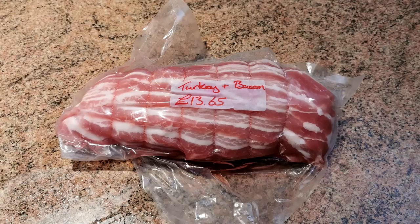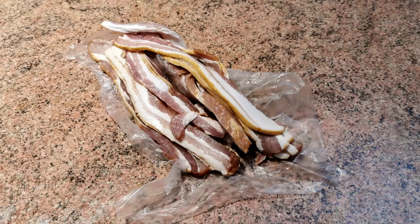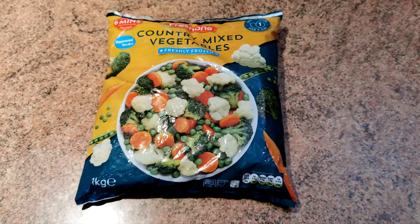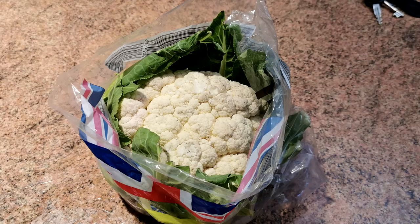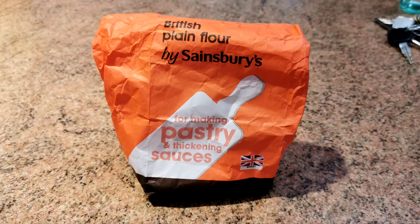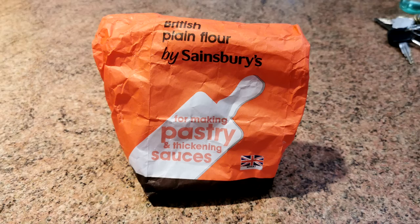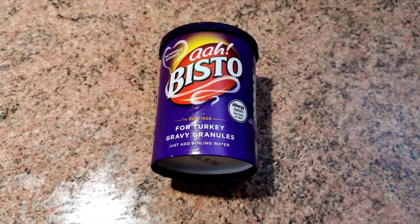Here's all the ingredients for our Christmas dinner. We chose a three pound boneless turkey joint wrapped in streaky bacon, some chipolata sausages and streaky bacon to make the pigs in blankets, some potatoes and parsnips for roasting, a selection of frozen mixed vegetables, brussel sprouts, green beans, a cauliflower for the cauliflower cheese. For the cheese sauce we have grated cheddar cheese, one pint of milk, and two dessert spoons of plain flour. For the Yorkshire pudding mix we have two large eggs, the same quantity of milk and plain flour. We also have sage and onion stuffing mix and turkey gravy granules.